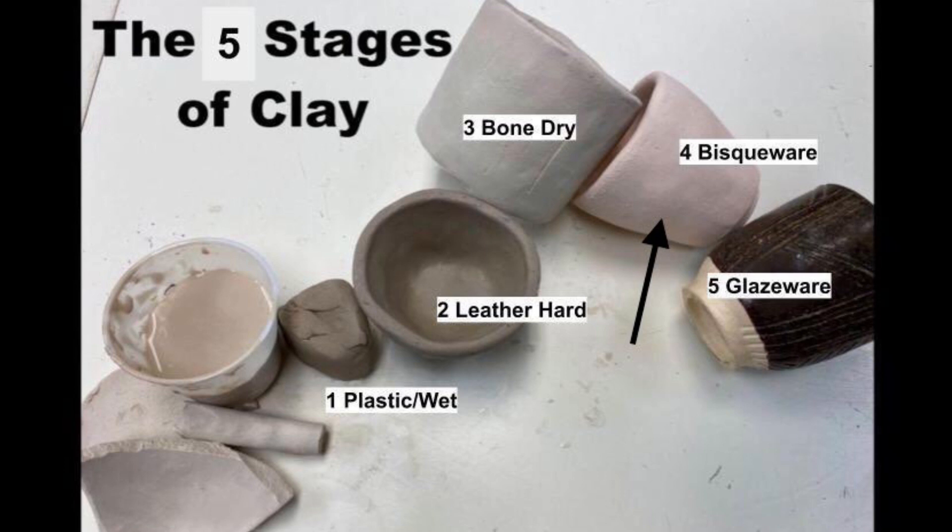Stage four is called bisque ware. This is when it has been fired in the kiln one time and is ready to be painted or glazed. Bisque ware clay is very hard and strong at this stage, but it is also breakable if you drop it. So be sure to handle with care in the bisque ware phase.